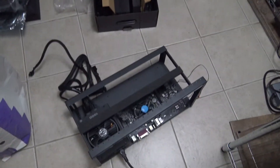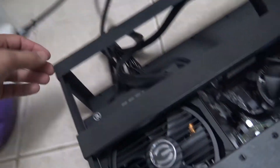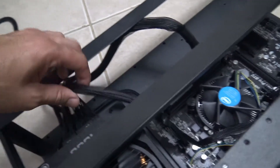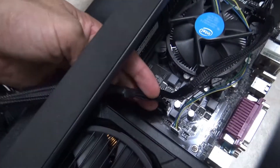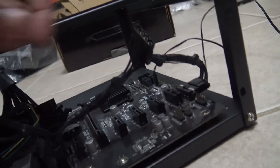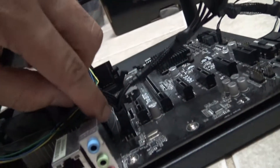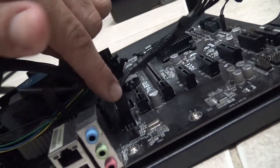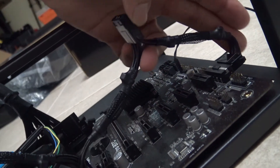I put in three screws — one here, one there, and one over here — to hold the power supply down. I connected the CPU cable which goes right in there, and this other cable powers the motherboard because I'm going to be using a lot of cards, so the motherboard needs a lot of power. This bridges and connects like that — then I connected the main motherboard power over here.